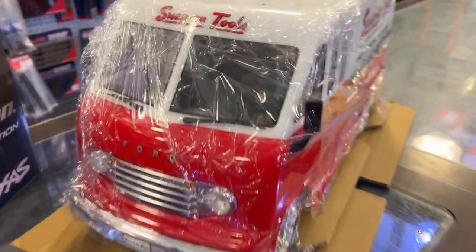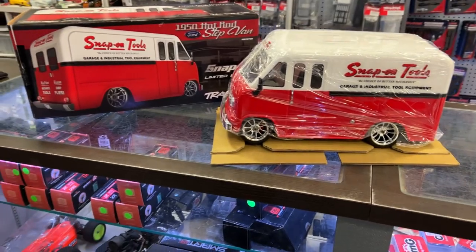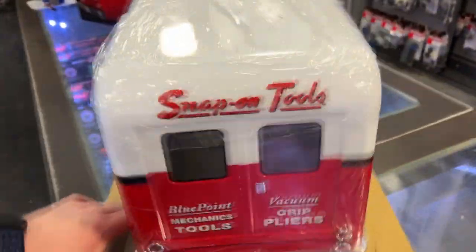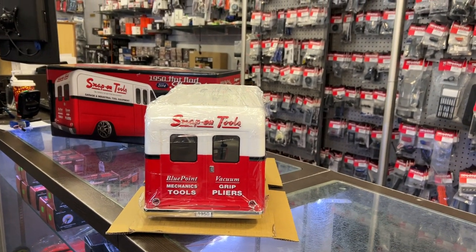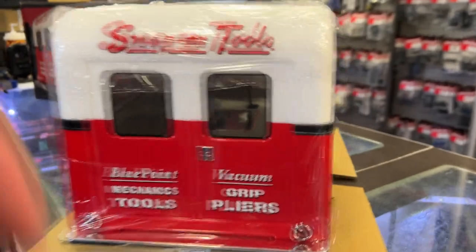It has functional lights on it and a complete interior. I don't want to remove the plastic, but you can see the benches in the back, there's a seat, and the steering wheel is there. Going around the vehicle you can see the back — the benches are right there.